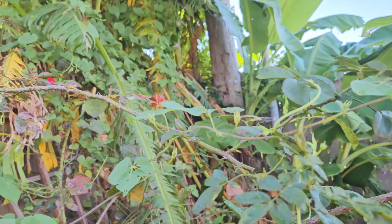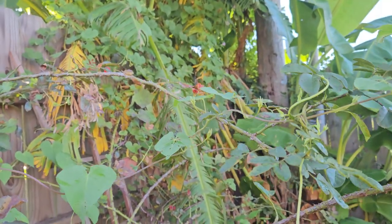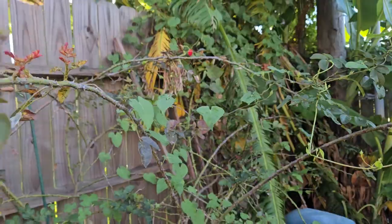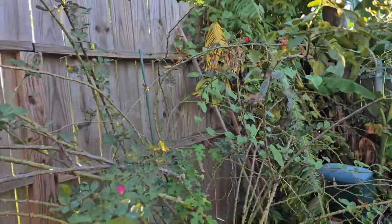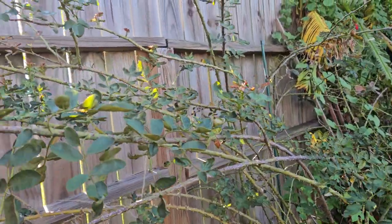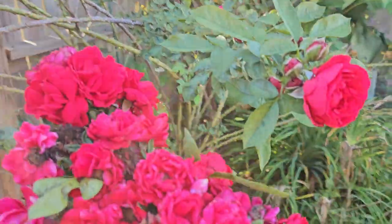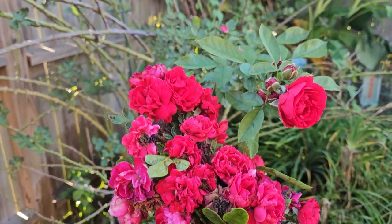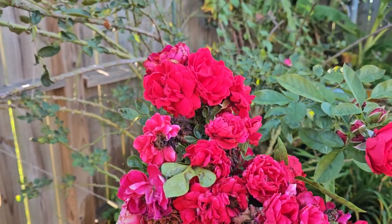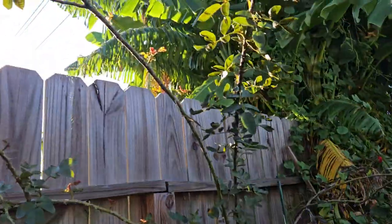But if your climbing roses do not do that by themselves, you definitely want to train them. You can use twine, structures, or all kinds of different things to help — in order to promote lateral growth, maximize, and get more blooms like this one here.